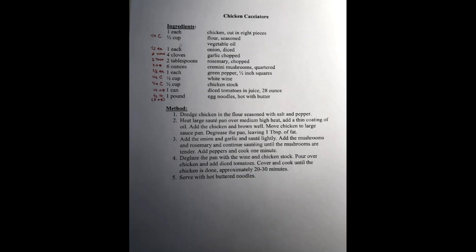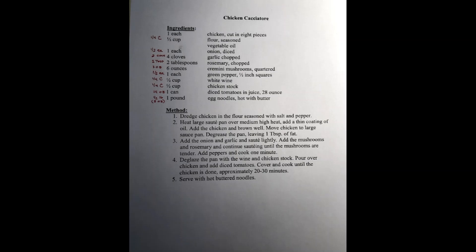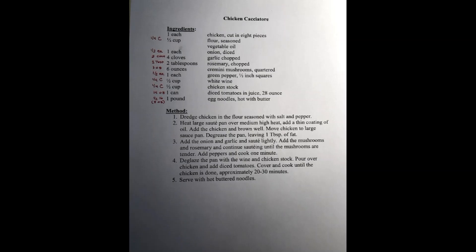Now remember, cooking with wine will cook off the alcohol, but it helps flavor the dish when you're cooking. Also note that cremini mushrooms are also known as baby bella mushrooms.